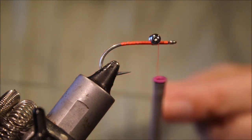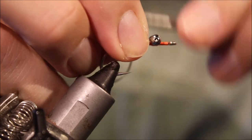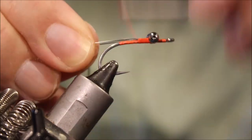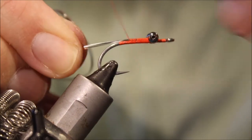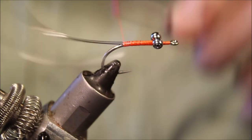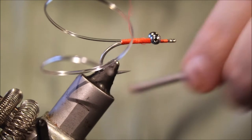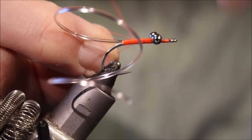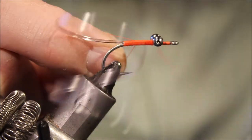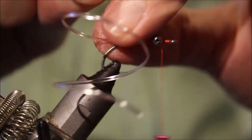Then the next thing I'm going to tie in is some D-Rib, which is clear — this is medium. Rotate the thread and the other way at the back. If you snap your thread, you just pull the tag in tight, tie over the top, and it's nice and secure.